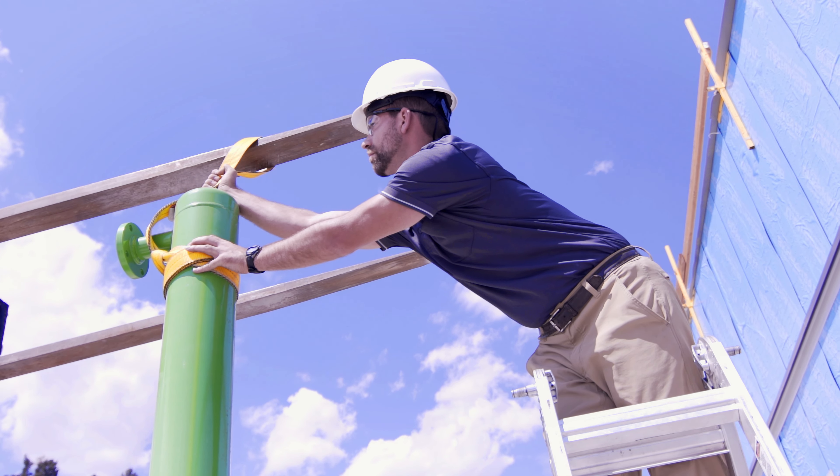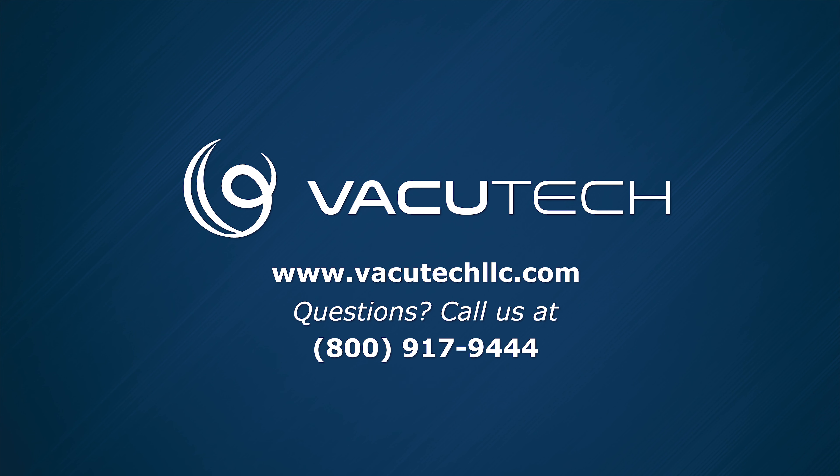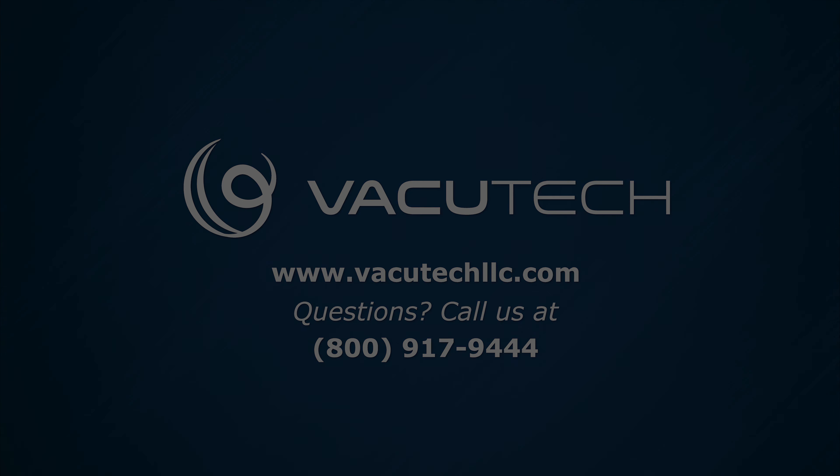Repeat this process for all parking spaces. If you have any questions about your Vacutech system, please visit www.vacutechllc.com or call 1-800-917-9444.